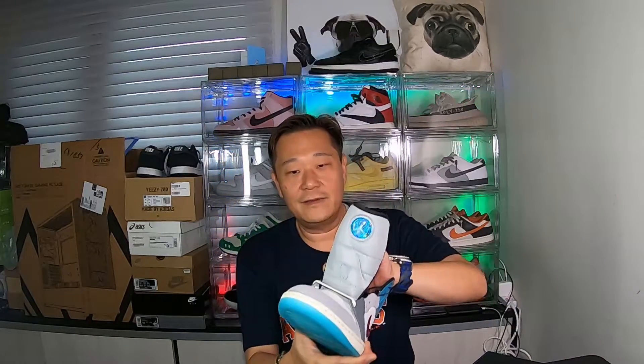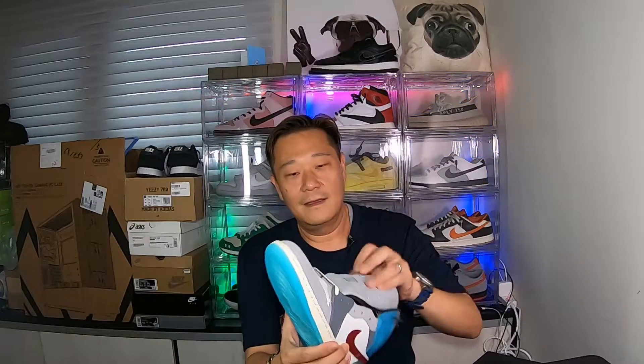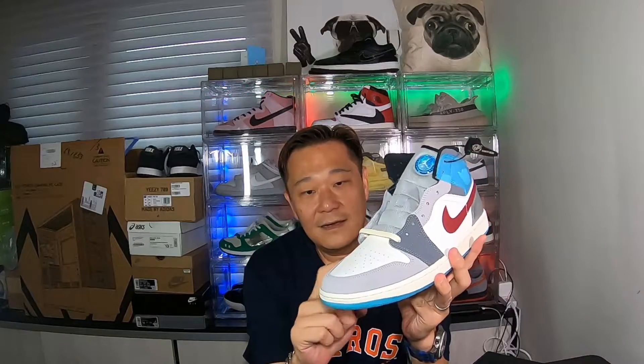Wow, this is a nice colorway, dude. Too bad I can't get it in my size. Let's start with the toe box — you've got that light gray suede here, then a darker gray here, and back to the lighter gray. Then you have the wing logo covered by a blue see-through plastic material.